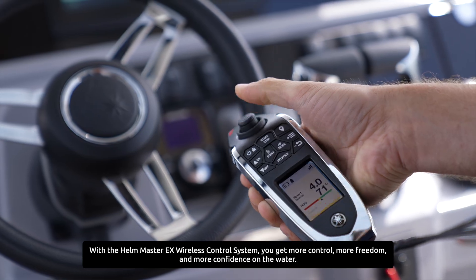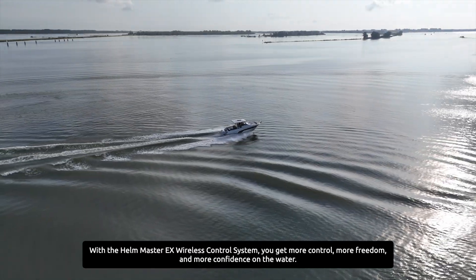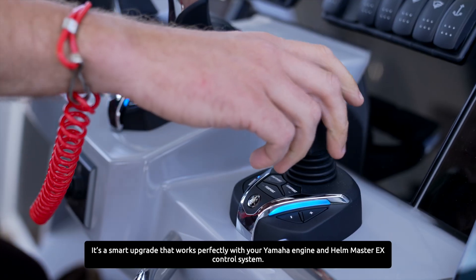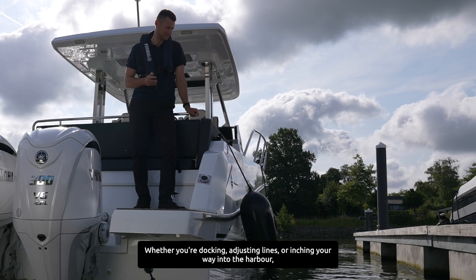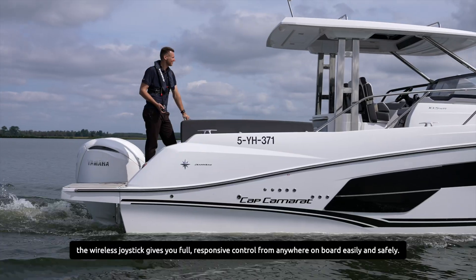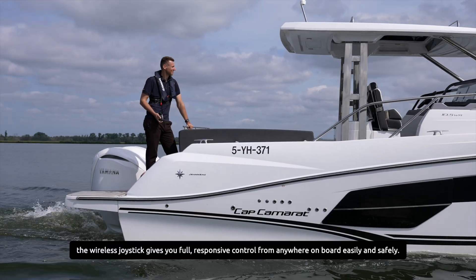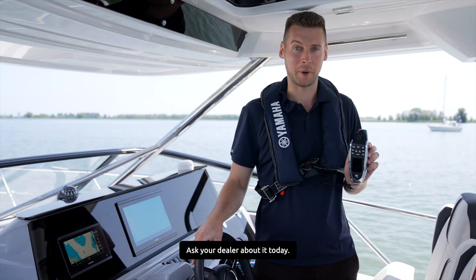With the Helm Master EX wireless control system you get more control, more freedom and more confidence on the water. It's a smart upgrade that works perfectly with your Yamaha engine and Helm Master EX control system. Whether you are docking, adjusting lights or inching your way into the harbor, the wireless joystick gives you full responsive control from anywhere on the boat, easily and safely. Ask your dealer about it today.